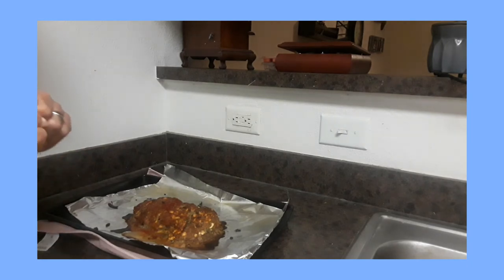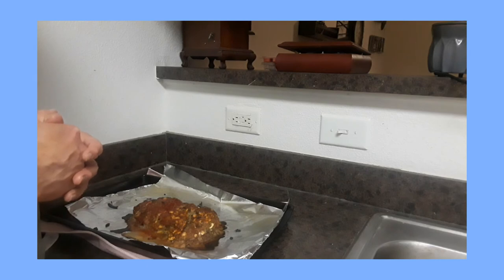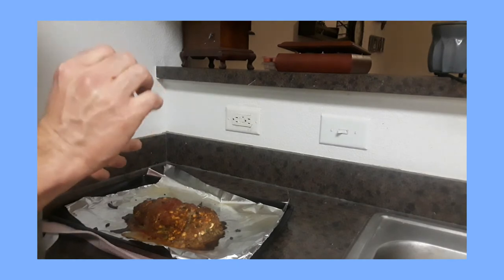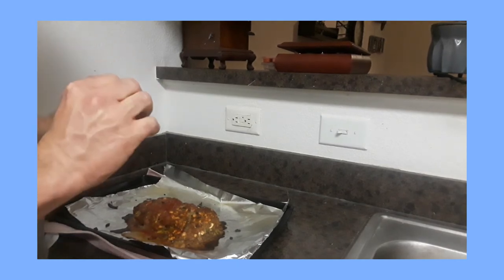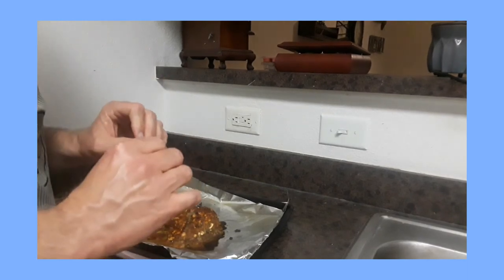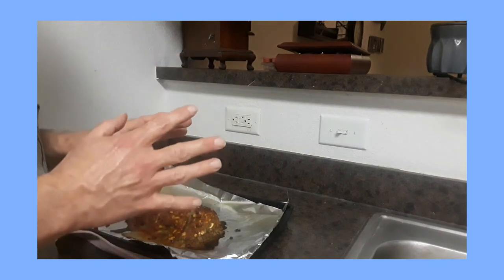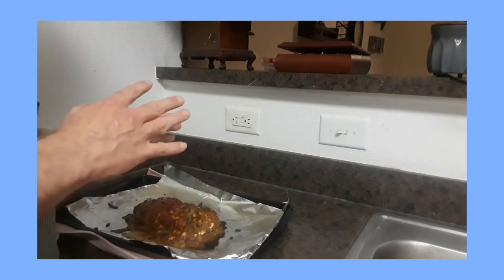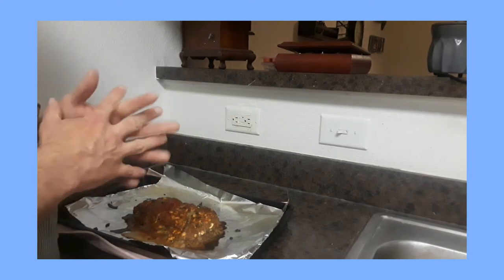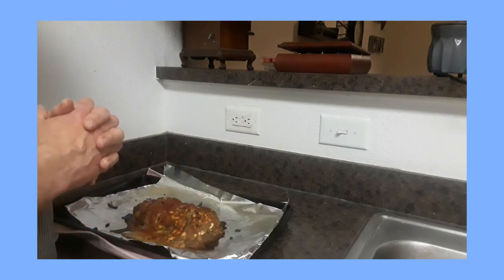Thin fish, for instance — cod, tilapia, catfish — those kinds of things are safe to eat at 145 degrees. And you have to be careful: pork in particular has a narrow temperature range between done and burnt — not done and overdone, but done and burnt. So you have to be very careful with pork that you don't cook it a large degree past 160 where it becomes safe, or that you don't cook it a long period of time past when it reaches that temperature.